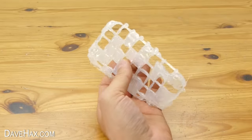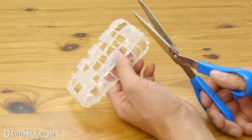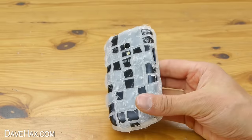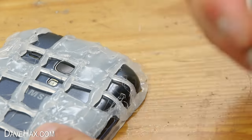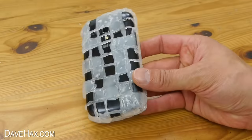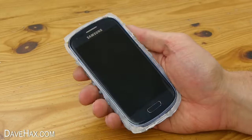You can tidy up any edges with a pair of scissors, then clip your phone back in — a pair of tweezers works really well to clean up any stringy bits. And that's our cover finished. It's pretty cool, but it is a bit messy as it was my first attempt.